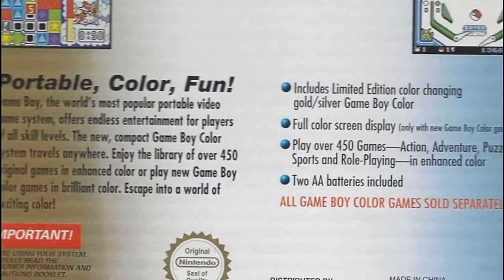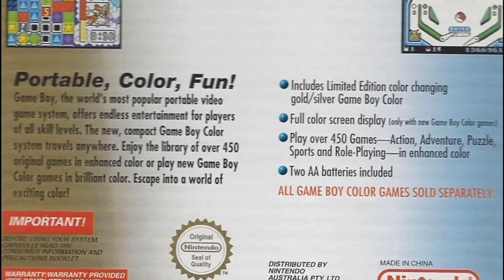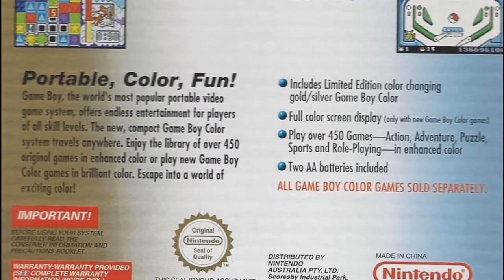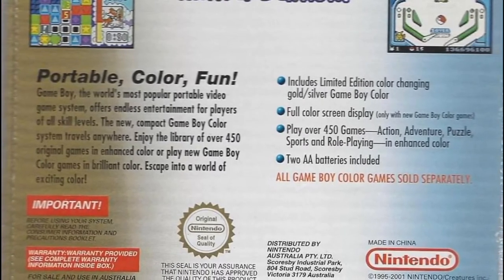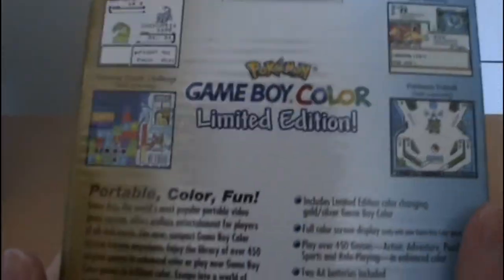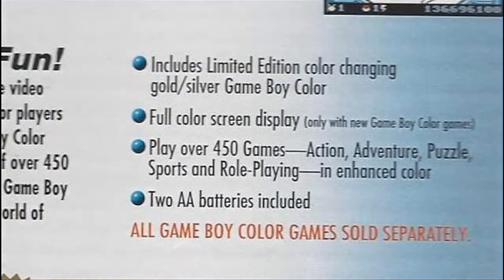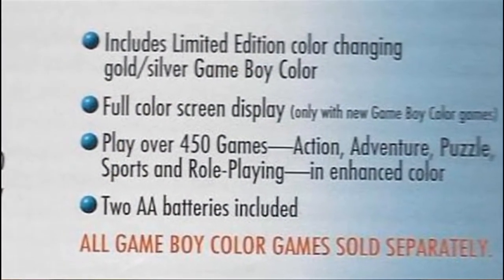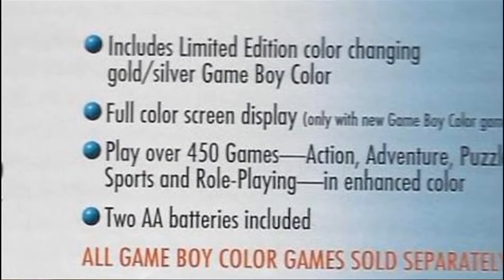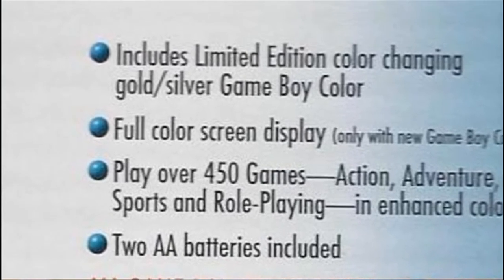As you can see down here: 'Portable color fun. Game Boy, the world's most popular video game system, offers endless entertainment for players of all skill levels. The new compact Game Boy Color system travels anywhere. Enjoy the library of over 450 original games in enhanced color, or play new Game Boy Color games in brilliant color.' It includes a limited edition color-changing gold-silver Game Boy — though I wouldn't really say color-changing, it's just got metallic paint. It has a full-color screen display only with new Game Boy Color games, can play over 450 games across action, adventure, puzzle, sports, and role-playing in enhanced color. Two AA batteries are included, and all Game Boy Color games are sold separately.